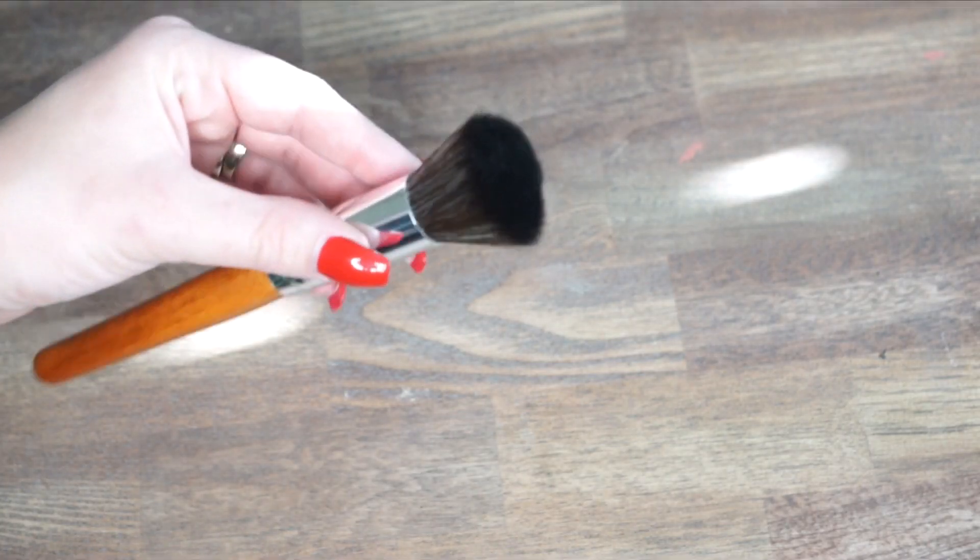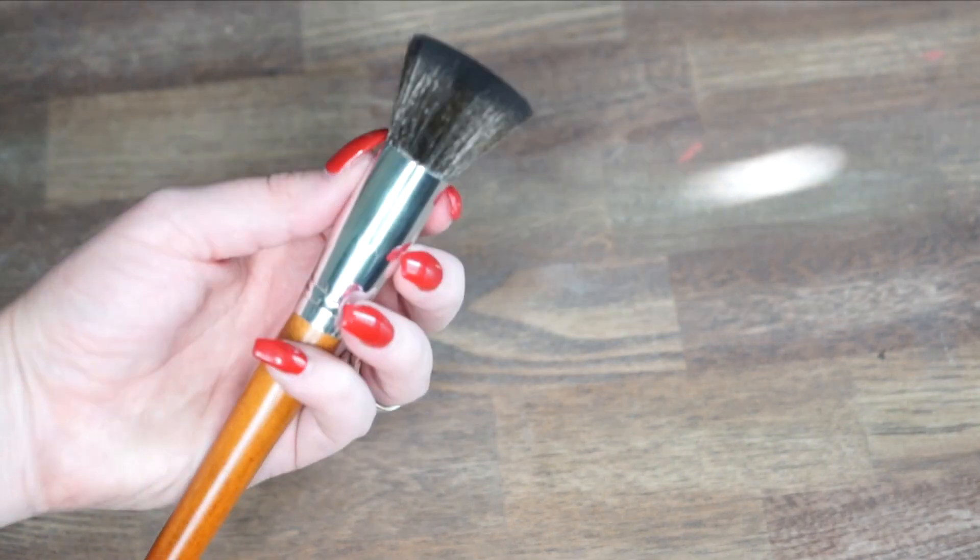I'm going to start off by taking the flat top stippling brush to apply my foundation. The foundation I'm using is the Circa Color Balance, which I got at Walgreens in color one. This is a medium to full coverage foundation. I like to stipple the product onto my skin — this brush does a beautiful job at creating a poreless, flawless finish and you get the most out of this foundation with a brush like this.